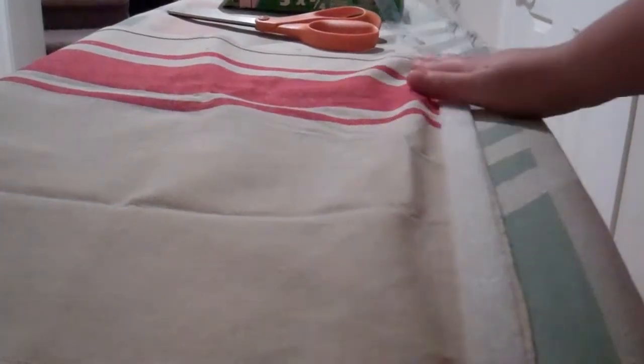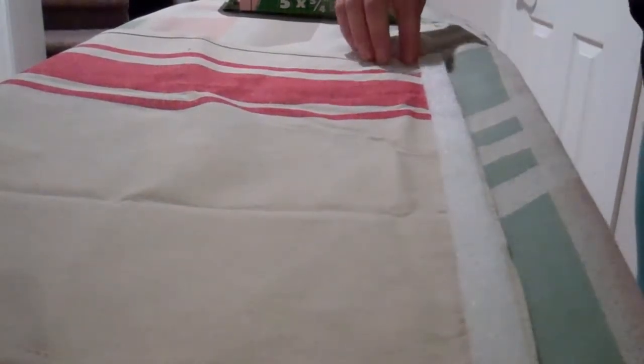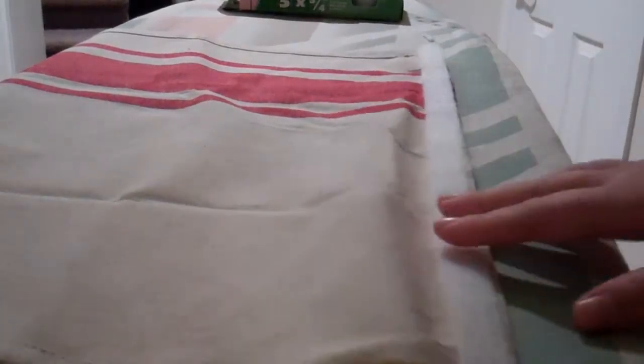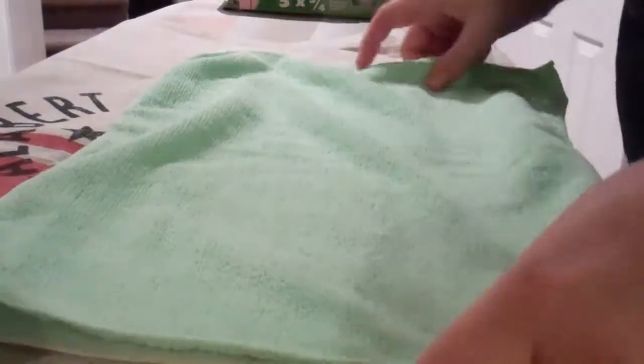You can see I'm just putting it on the bottom here. I flipped the towel over because I want it to be on the backside so you can't see it. And then I'm just going to cut off that little excess — I guess I cut it a bit too long.